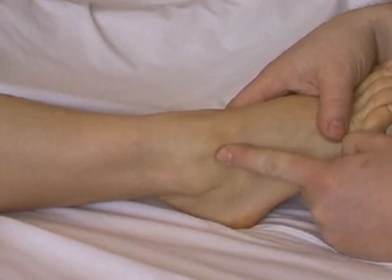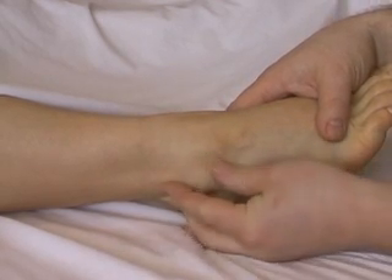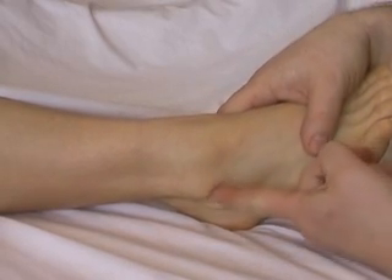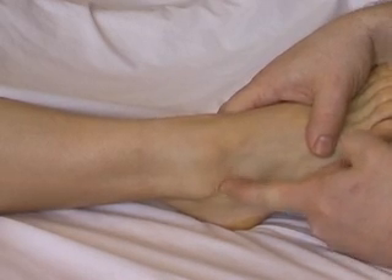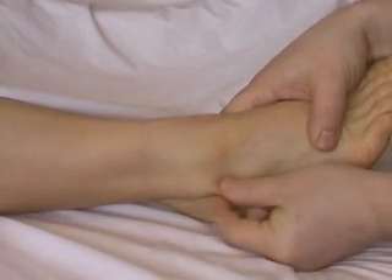We're here to palpate the ligaments around the lateral aspect of the foot. The main landmark is the lateral malleolus. If we proceed inferiorly from the lateral malleolus, we'll feel the calcaneofibular ligament, proceeding inferiorly and slightly posteriorly — it's a thick ligament here.